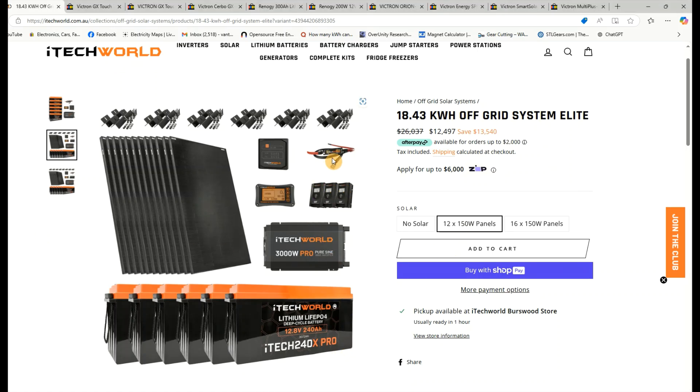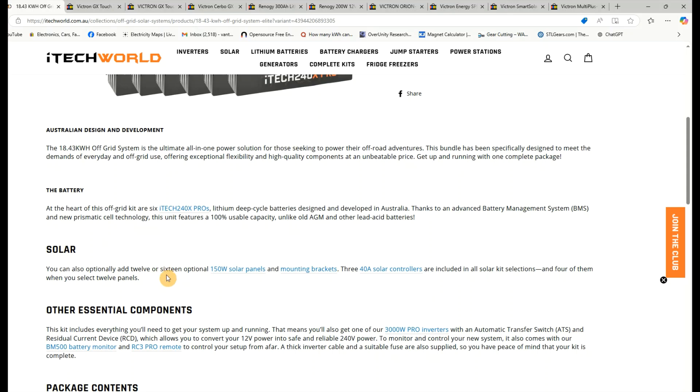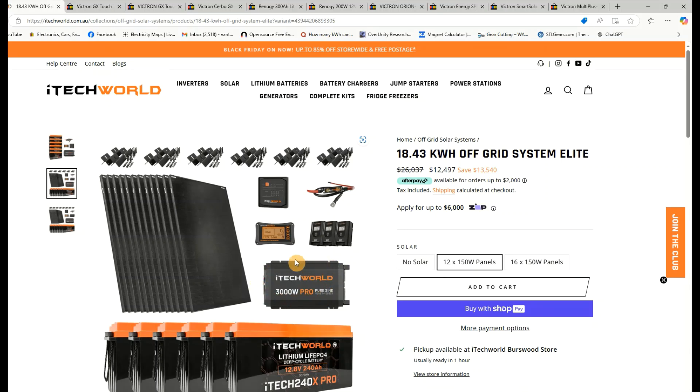I should mention the three charge controllers in the iTechworld system are the 40-amp models, and their inverter has no built-in battery charger — something to remember. Their system is normally $26,037, on special for $12,497, saving you $13,540.